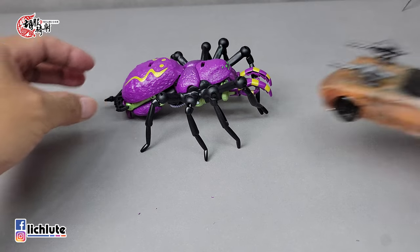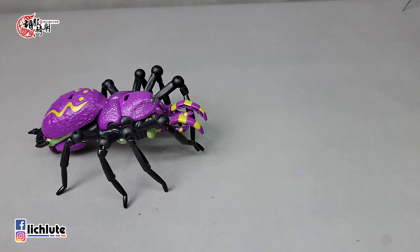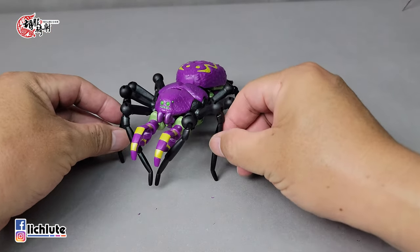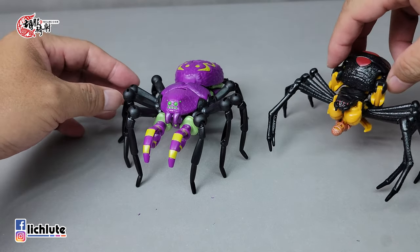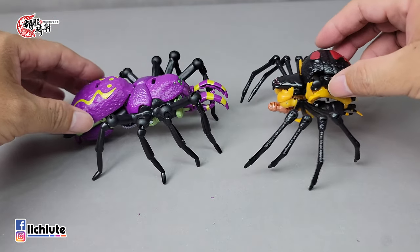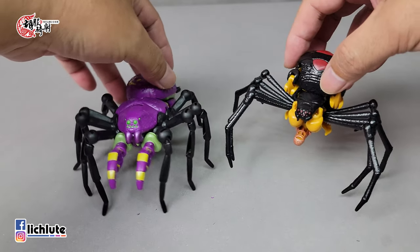你可以稍微转动一下球关节，转到一个比较好看的角度，让它两只手好像互相搓的样子。如果希望蜘蛛是立起来，只需要把爪子往地上放它就会立起来了。整个蜘蛛大小尺寸大概是一个Deluxe等级的长度，但由于八只脚很大，占的空间也不小。对比先前的黑寡妇，以蜘蛛身体来说这一次的身体大上非常的多，黑寡妇只是手脚比较细长。